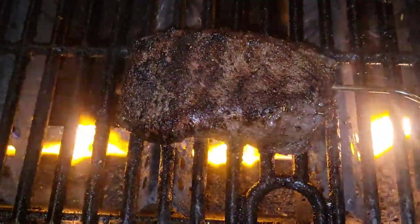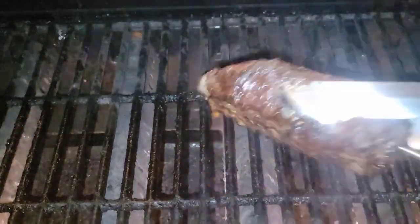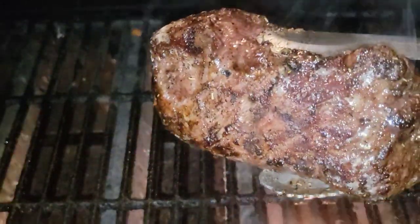After you've got a good sear on it, you move it back to indirect heat, wait for 135°F, and then pull it.